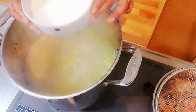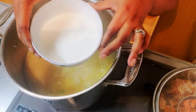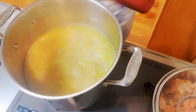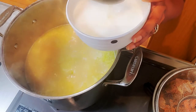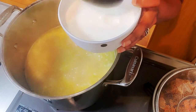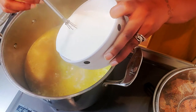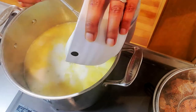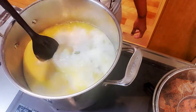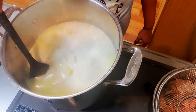Now grab your heavy cream — I have about one and a half cups here. You can use light cream or half-and-half instead. I added some of the hot broth to the cream to warm it up a bit before pouring it into the pot; I didn't want to lower the temperature too much. Give it a good whisk, pour it in, and stir. The heavy cream is going to add to that creamy texture.